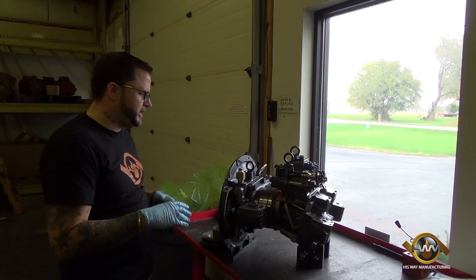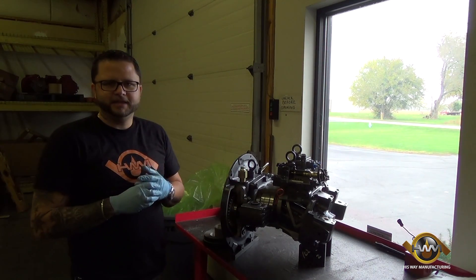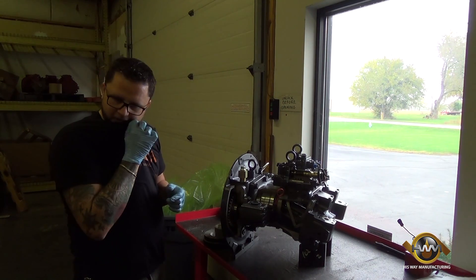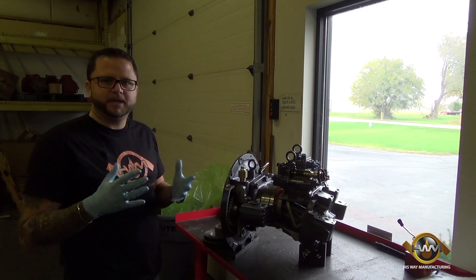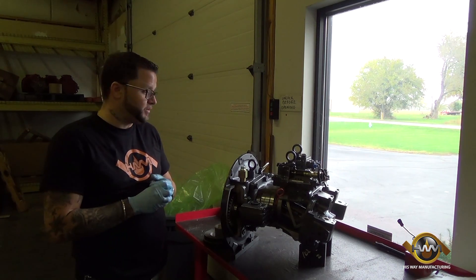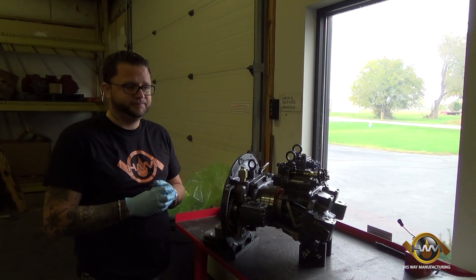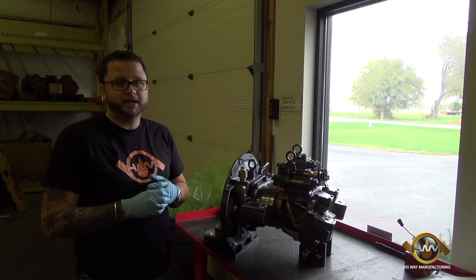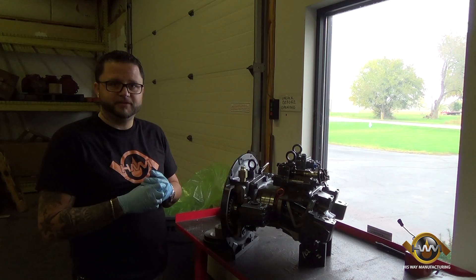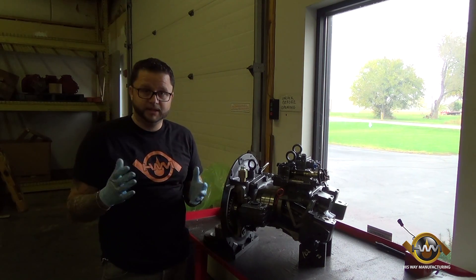We have questions coming in from the industry about why we choose new over reman. Reman has been the process for 30, 40 years. We've been involved in reman in the past as well. Efficiency, reliability, failure ratio — on remans we see one in 40, on brand new we see one in 10,000. That's contracted with us and manufacturers that are equipment suppliers across the nation and across the globe.